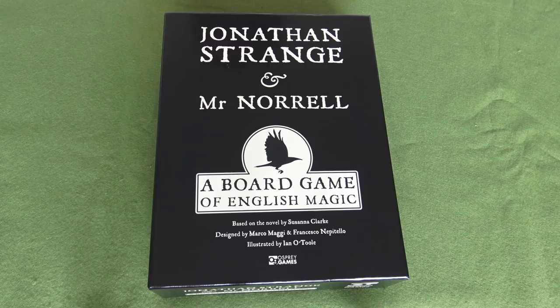Hello everyone. I was on the Osprey Publishing website the other day looking for some military history books and I spotted that they've just released this board game based on the novel by Susanna Clark, Jonathan Strange and Mr Norrell. As I mentioned that book quite recently in a video, I thought I would get hold of it and investigate what it was like.